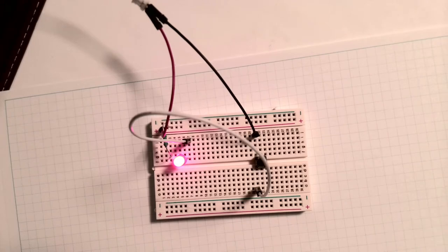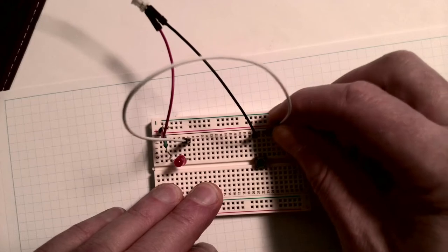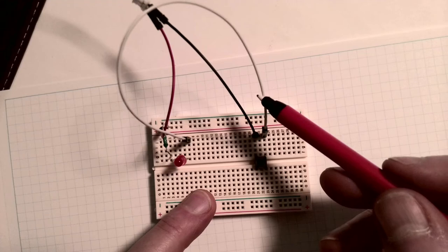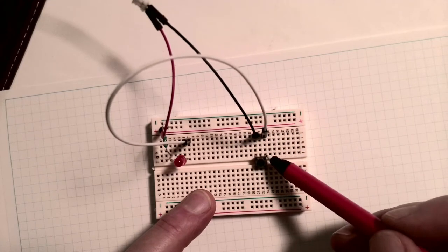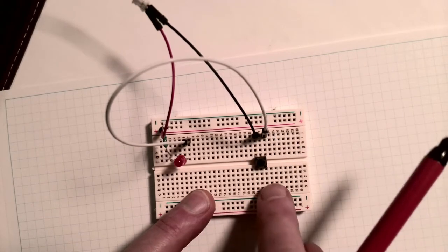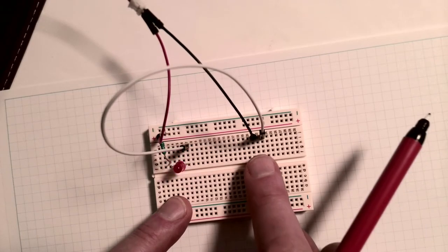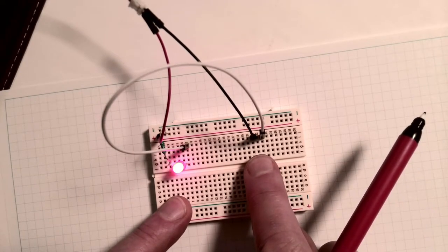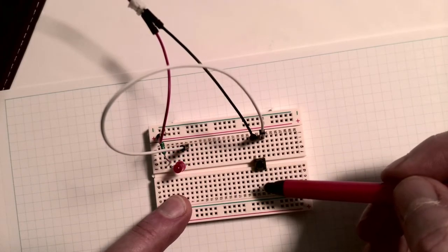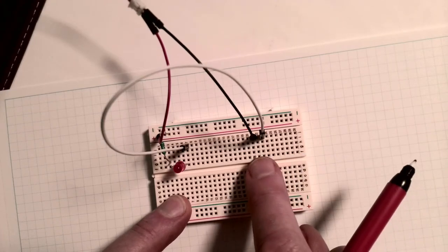Let's see what happens if we connect differently. We'll put this up here - so if we put both terminals up here, so they're both connected to the two top legs of the switch, we see no connection. Let's try pressing the switch and see what happens. And we light the LED. So what that means is that the left side of the switch and the right side of the switch, at least at the top, only connect when we press the button.